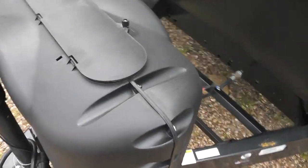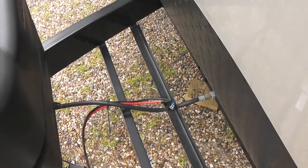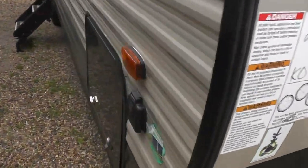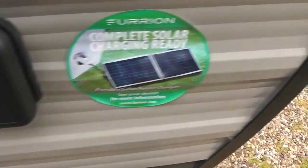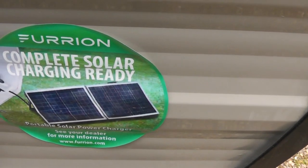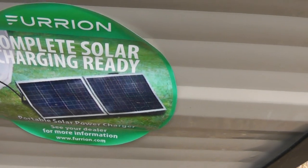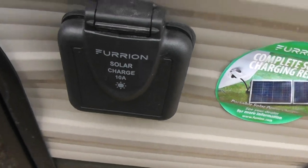It has two 20-pound propane tanks on the cross members where the batteries mount. Walking around to the other side of the unit, there is a connection for solar. If you're dry camping, you could get, for example, a 100-watt solar panel already made with an inverter, plug it in right there, and that would keep your battery charged up.